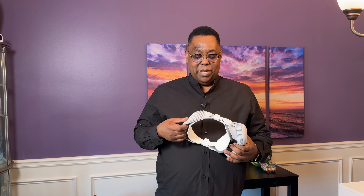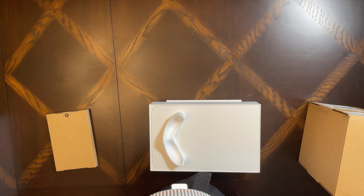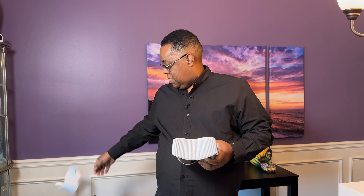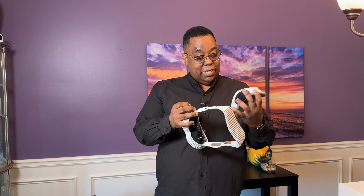There it is. That's what the inside of the box looks like. The box is actually heavy. Here it is in its form-fitting shipping case, and it looks like this could even be used as a stand, which is pretty cool.